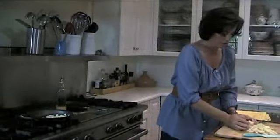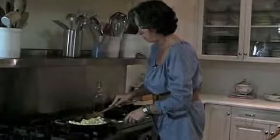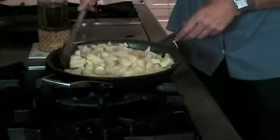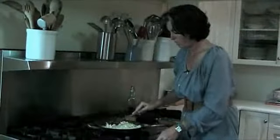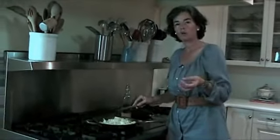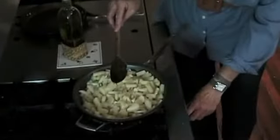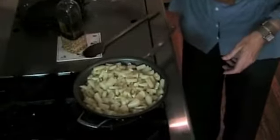That is perfect — that's what you want to hear, that sizzling sound. So I'm just going to toss them with the olive oil and I'm going to salt them. I'm going to lower the heat to medium because you want them to cook slowly. You don't want them to brown. Now they're just going to sit there for about 15 minutes and then we're going to add a few more ingredients.